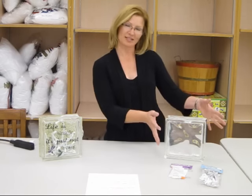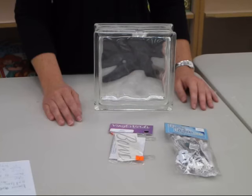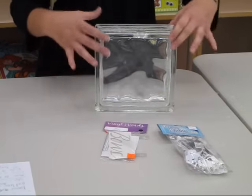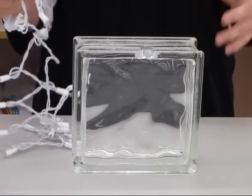So let's turn these items into this. First, we start with a 20-count light set, a vinyl piece, and a clear glass block.